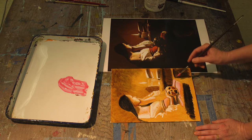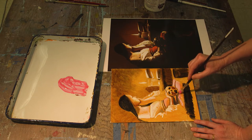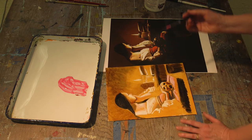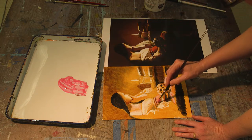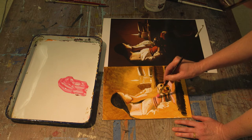Notice how the translucent color transforms the color and makes it sparkle, but doesn't cover it up. Glaze layers will not cover up your underpainting. They're not designed to cover your underpainting completely, just to color them.